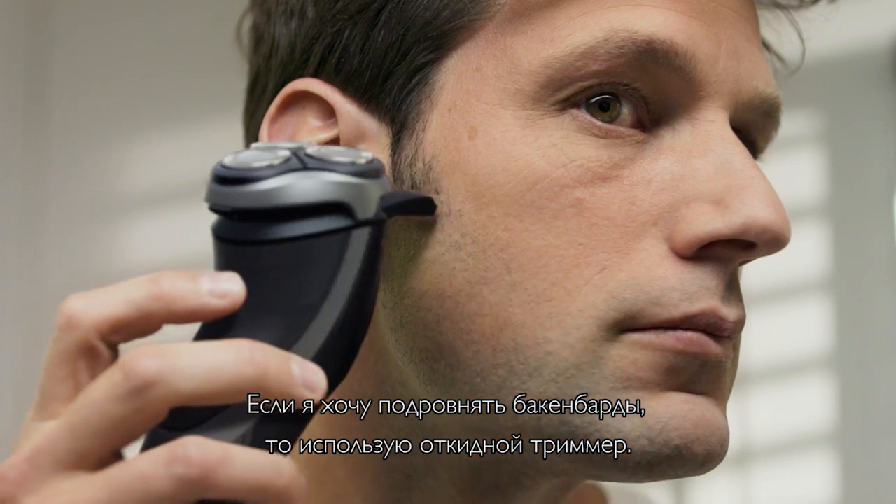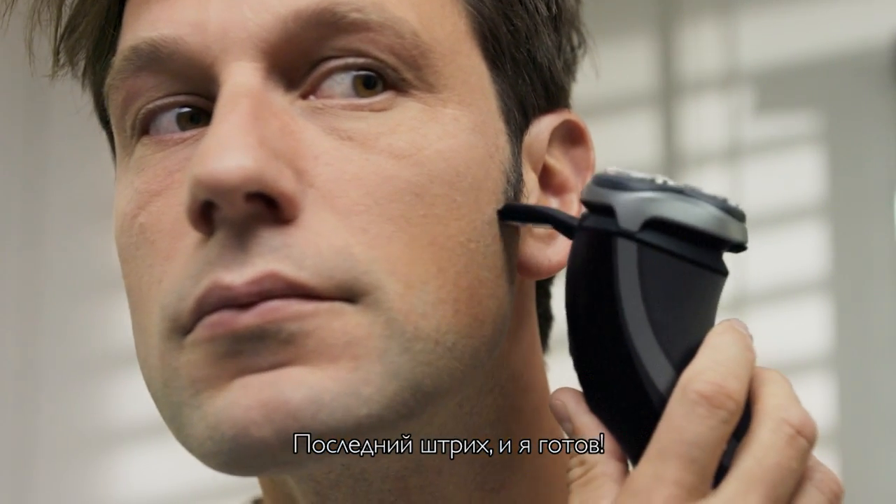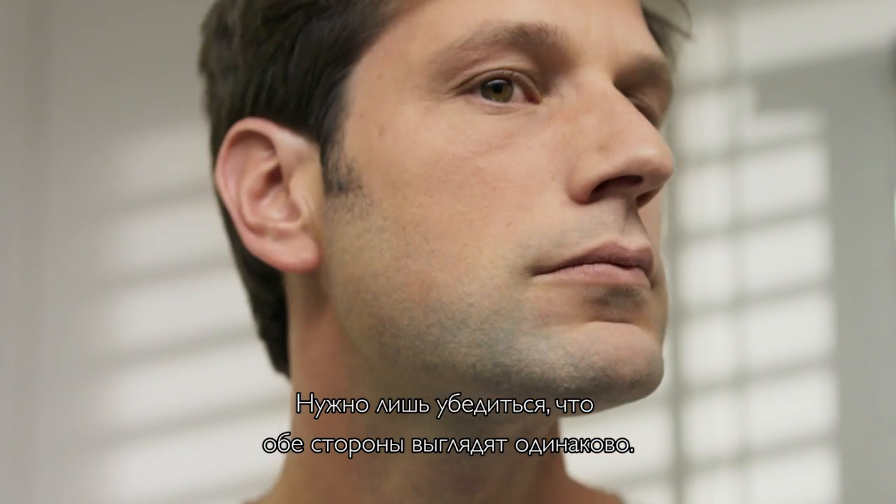If I want to tidy up my sideburns, I use the pop-up trimmer. And with this final touch, I'm done. The wide edge helps me trim the ends in one stroke. I just have to check that both sides look the same.